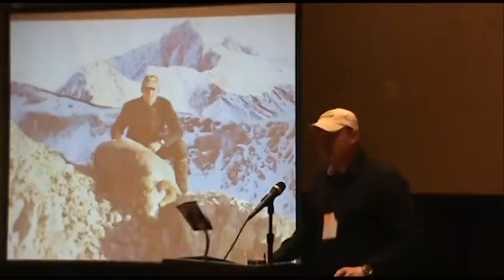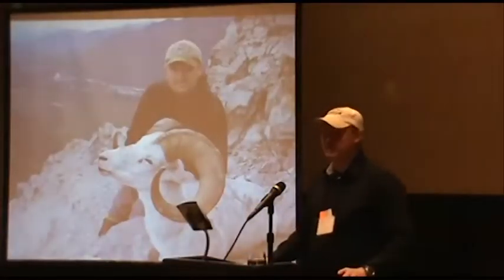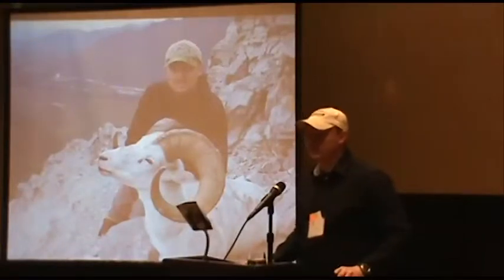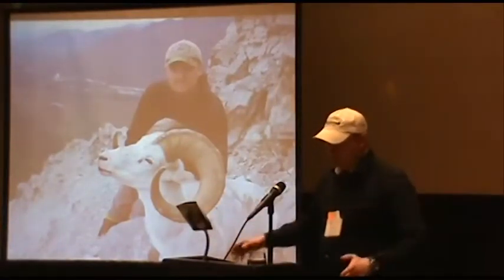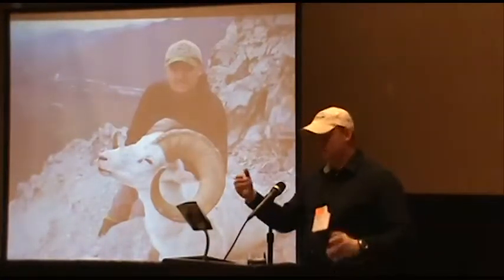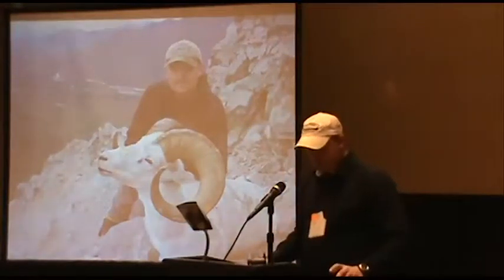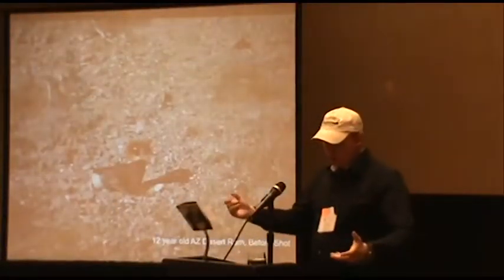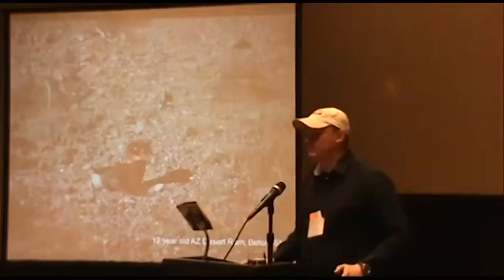Sometimes we have to shoot at moving targets. Some people say it's not ethical, but sometimes you have to take an angle shot on a wounded animal, or if you've got an animal walking away or coming at you through trees. Know the angles of your bullet and where it needs to go to break bones. When you're done shooting your animal, put your scope back to zero if you were dialed up for 500 yards. Retape the barrel.